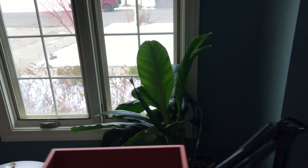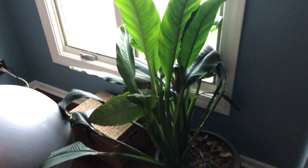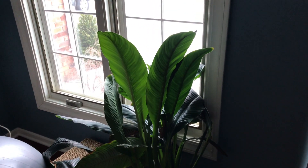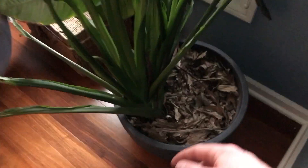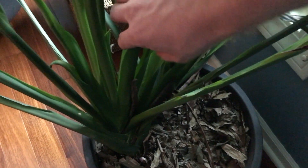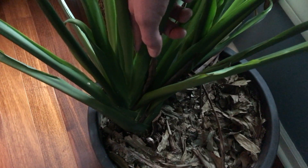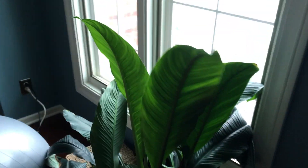The last houseplant I have to show you is this big peace lily. I'm not sure what cultivar it is — I got this guy from Lowe's a few years back — and that's actually how I ended up with my pet tree frog. I was deciding between two peace lilies and the tree frog was sitting way down in the little cupped portion of the stem. Obviously I picked this plant because there was a frog in it.